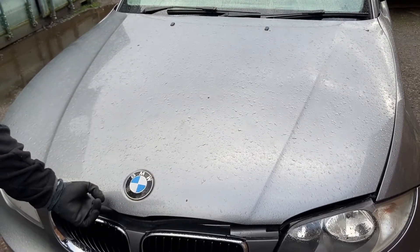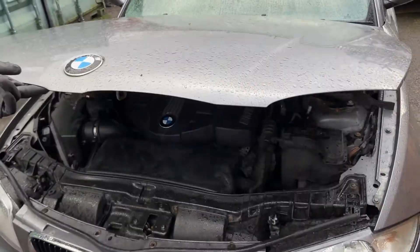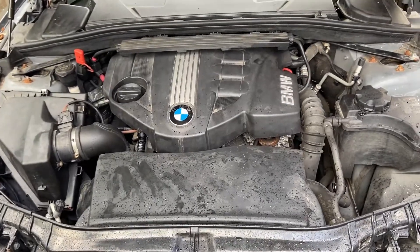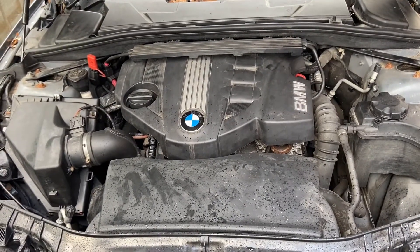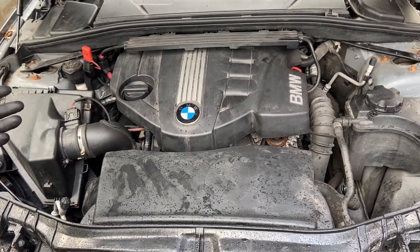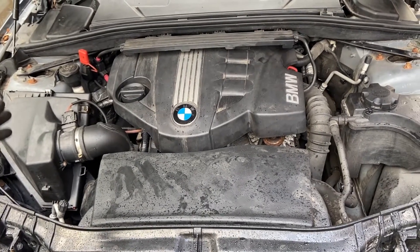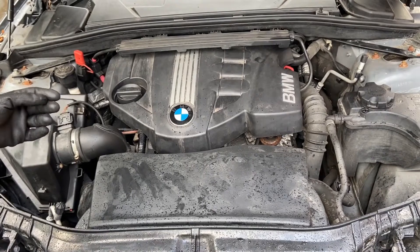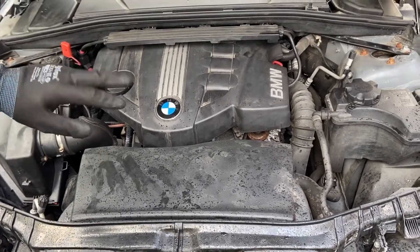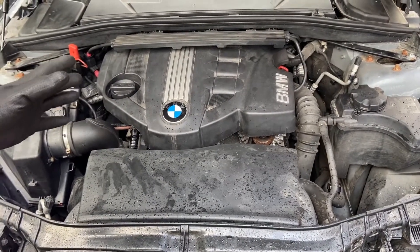Today we're going to take you through the engine bay underneath a 2-litre BMW diesel. We open up the bonnet — this is a 118 M Sport with a manual transmission, a 2010 model with around 100,000 miles. We'll start by noting this is a rear-wheel drive car, so the engine is longitudinally mounted, meaning it runs from front to back rather than side to side as with a front-wheel drive car.